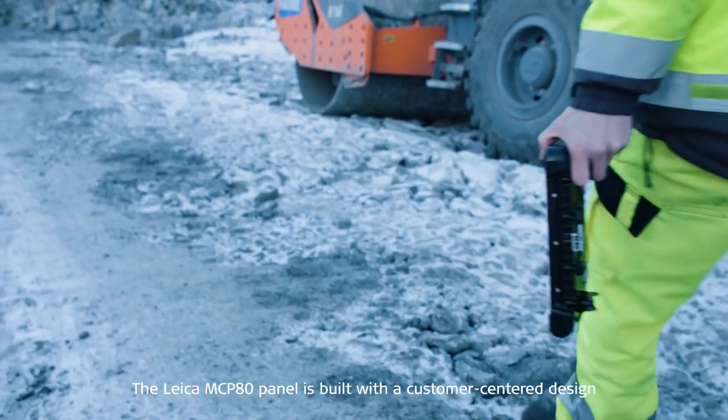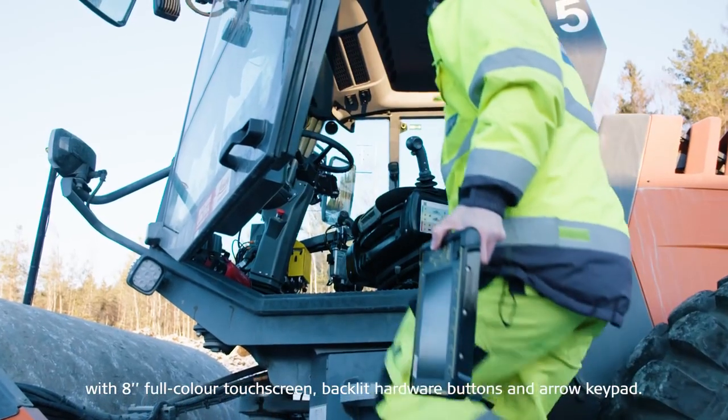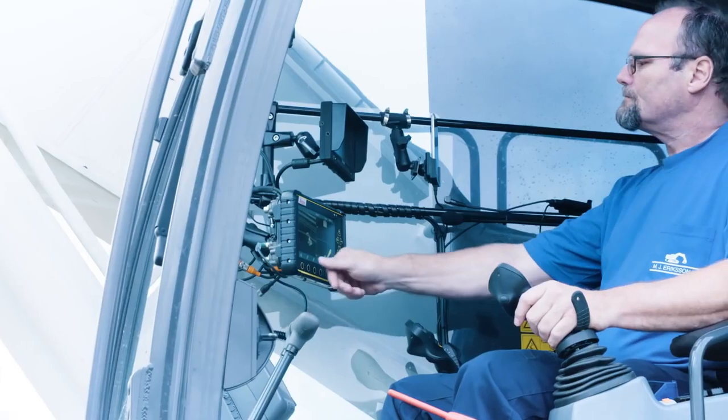The Leica MCP80 panel is built with a customer-centered design, featuring an 8-inch full-color touchscreen, backlit hardware buttons, and an arrow keypad.